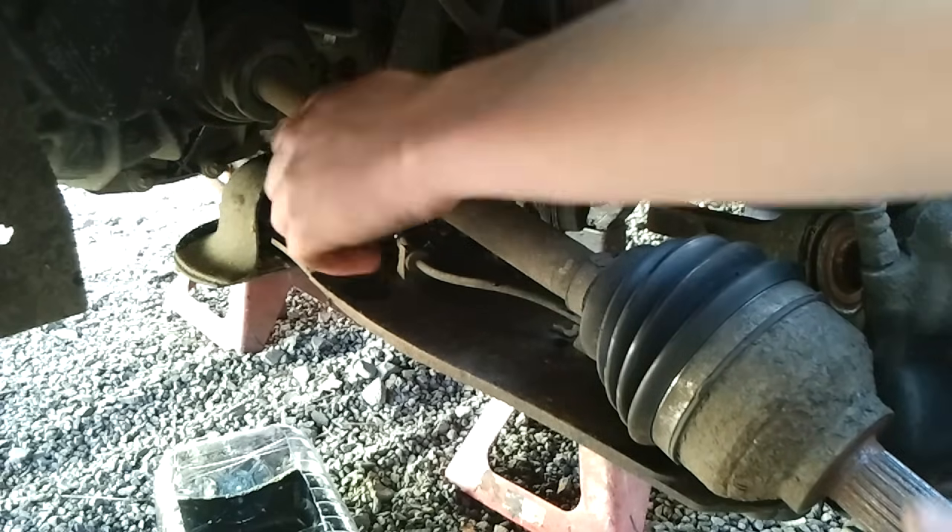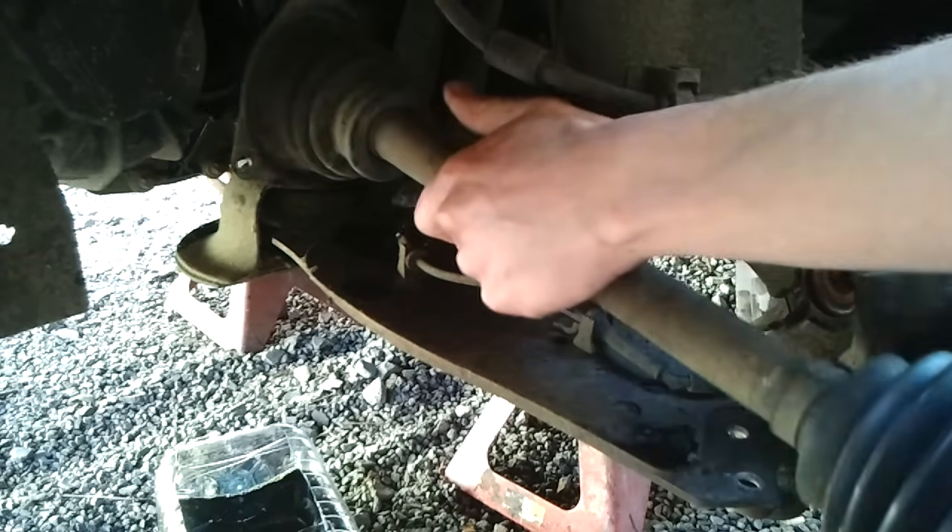When we have the three bolts out, the drive shaft should just slide out. Very easy.